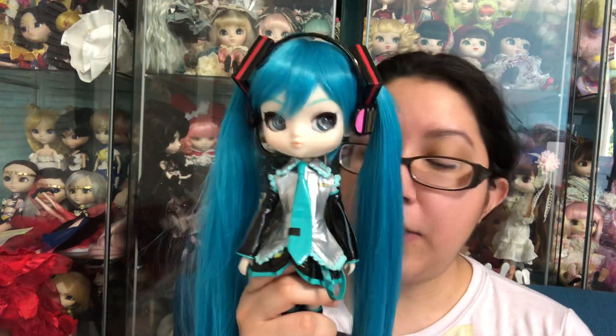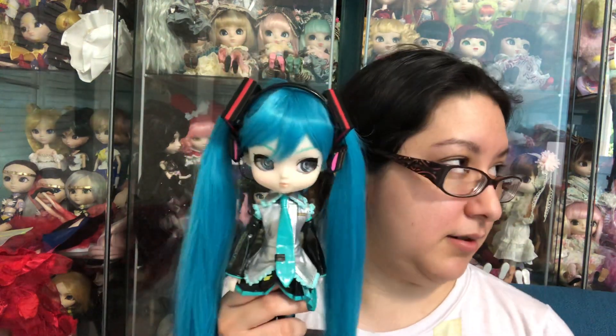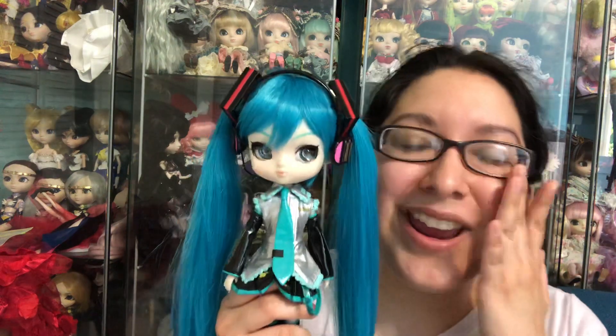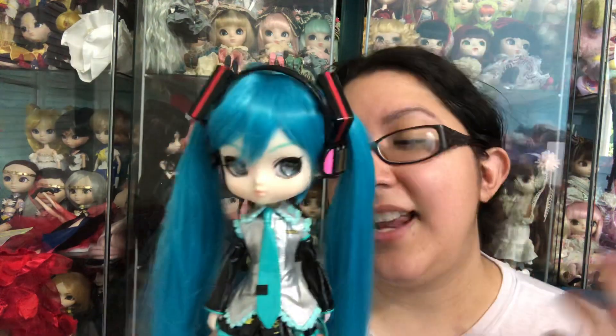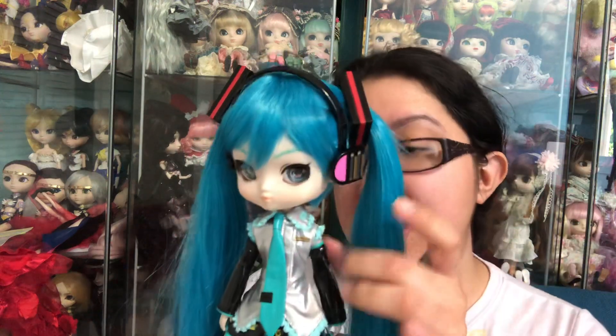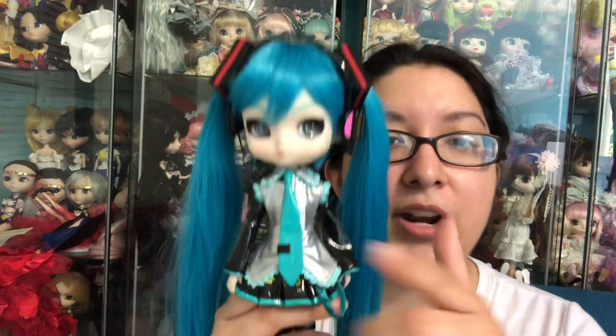So this is Yeloom dressed in Hatsune Miku attire. If you're wondering, yes, we have had several Hatsune Miku releases with Pullip, and one of them was actually the original outfit as this one. I am here to report unfortunately that it is basically the same outfit, just a miniature version — the same exact outfit.